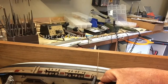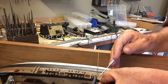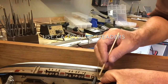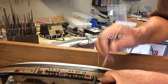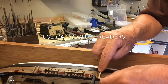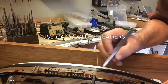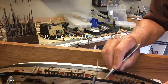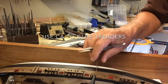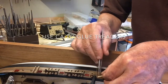Here goes the first one, and you need to make sure that you've got the treader the right way. You also need to keep the CA away from the spacers.